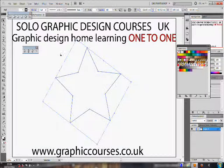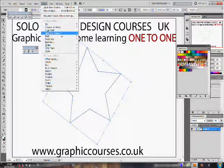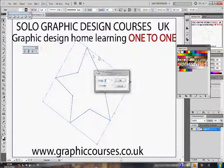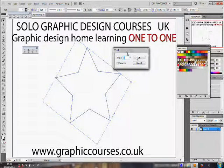Homework is given on a daily or weekly basis, and if a student should get stuck on the homework, the student is encouraged to email the teacher with any problems that he or she may encounter.